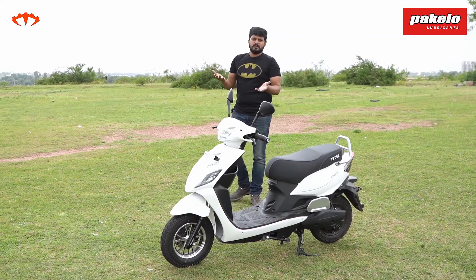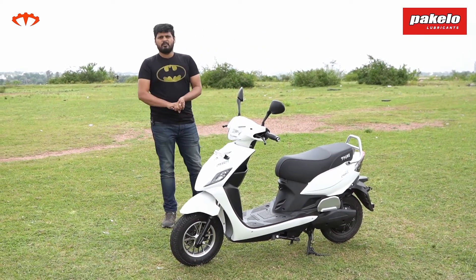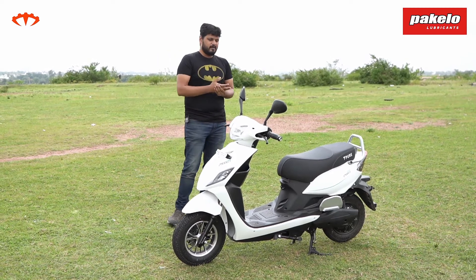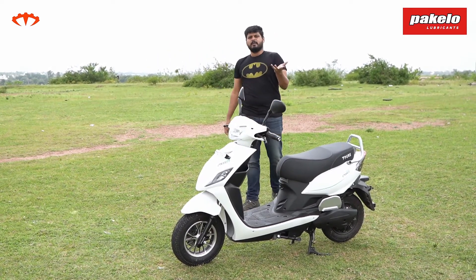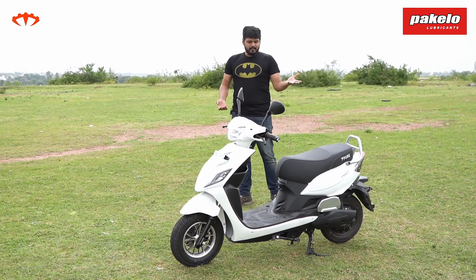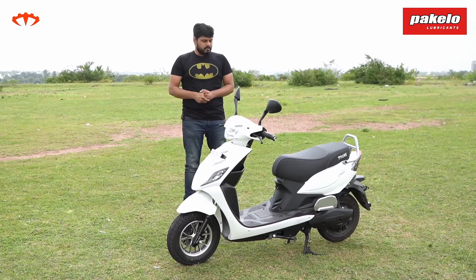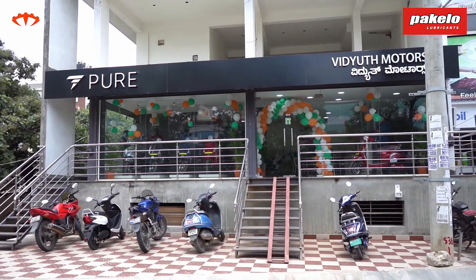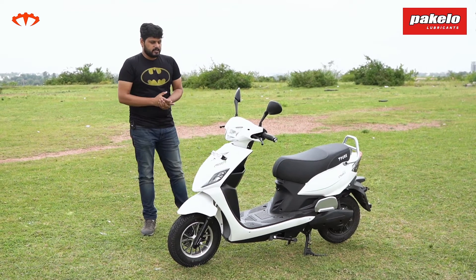Right now the scooters are available across Southern India, as well as in Delhi and Gujarat. The next dealership coming up is in Goa. In Kerala there are two dealerships ready with more coming up, and in Bangalore there are more than six dealerships. There's no waiting period associated with these scooters right now, so things look good for the brand.